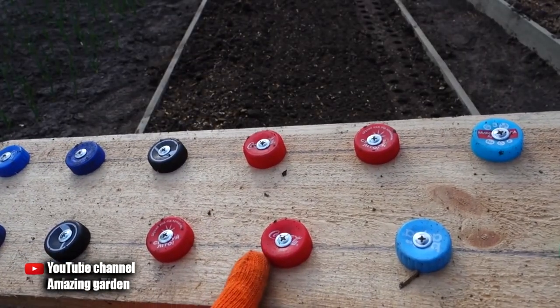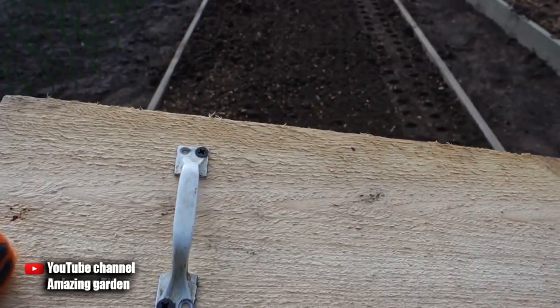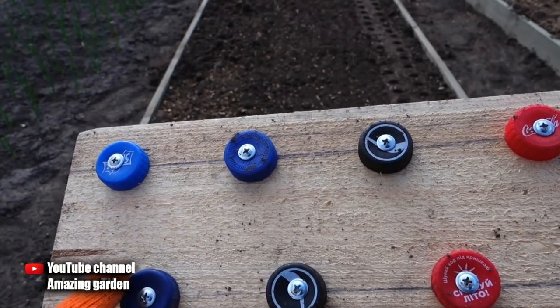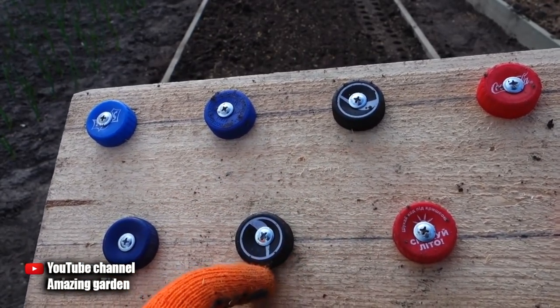Then you need to make a simple device. This is an ordinary board with corks from plastic bottles, screwed with an ordinary screw, with handles screwed on the back. The distance between the centers of the corks should be about 8 to 12 centimeters, depending on how large a variety of onions you grow.